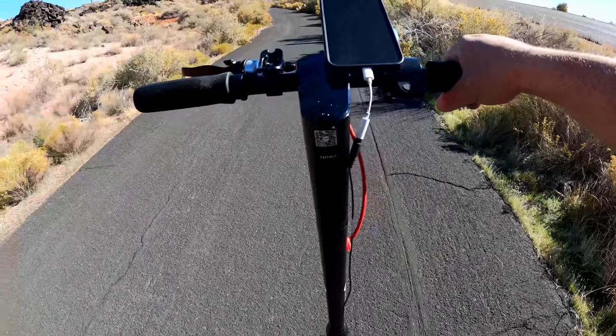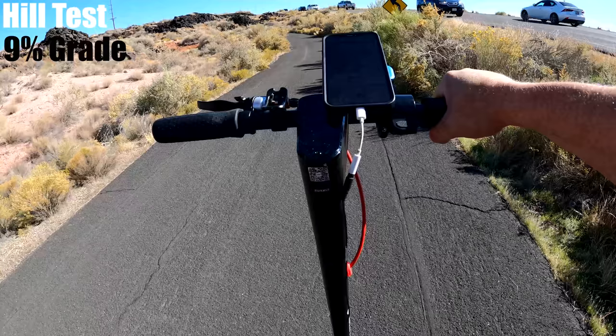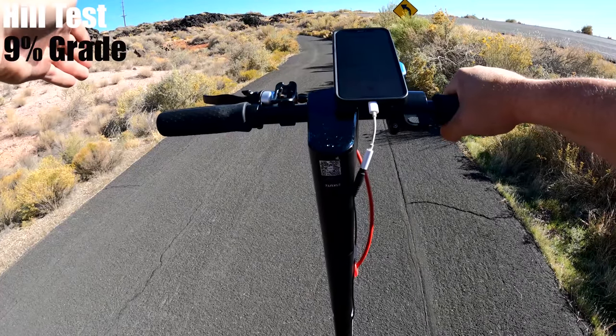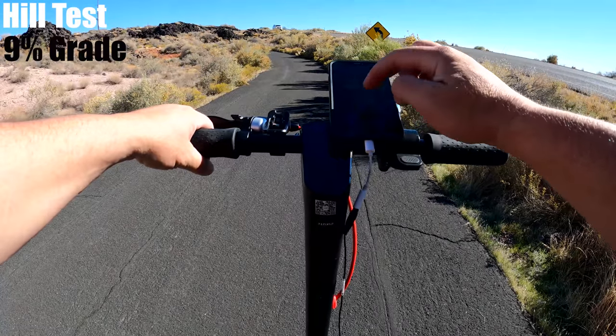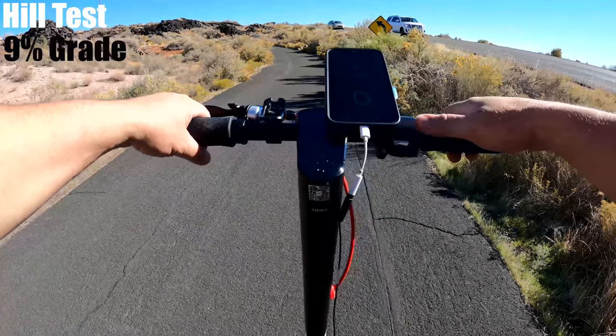Let's see how well it can climb hills. The scooter is rated to climb up to a 20% grade. There's just a short one on this path — it's 9%, so about half of what it's rated for, and it's about three-quarters of a block long. I've got a full battery and the speed app is open. Let's see how fast I can go up it.